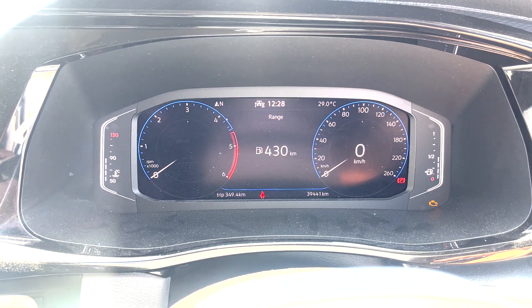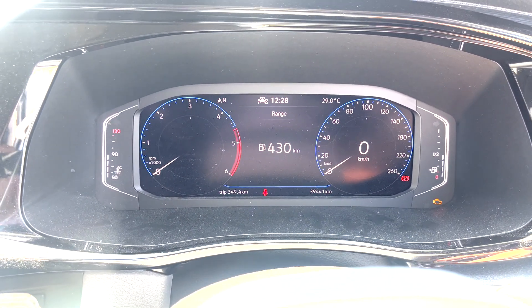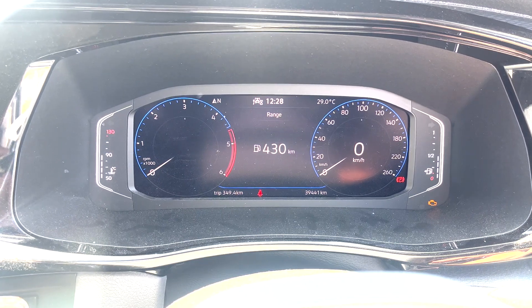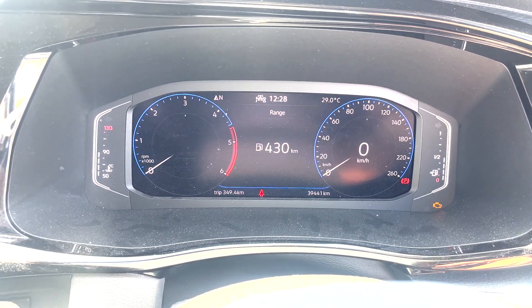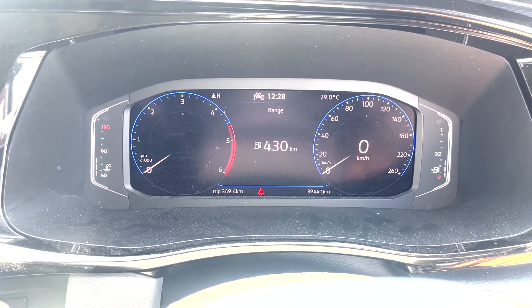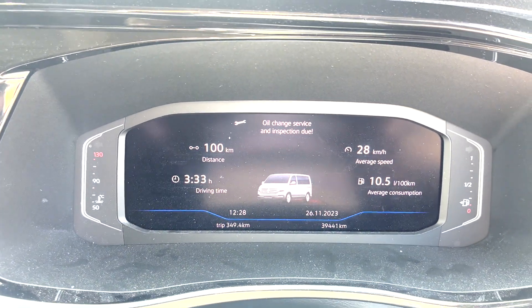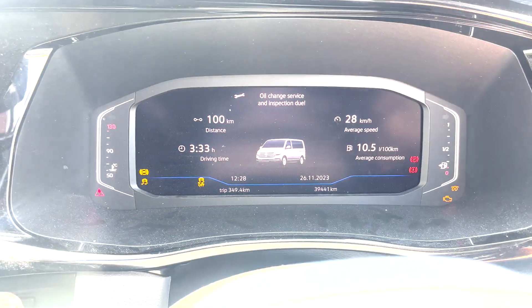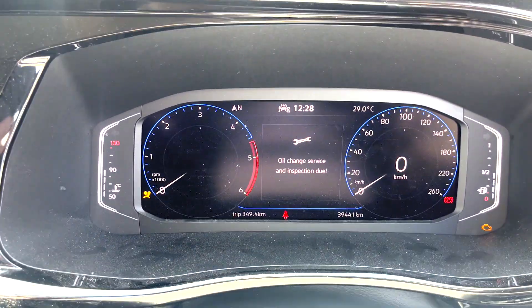I'm going to show you how to reset the service and inspection lights on a 2022 T6.1 Transporter with a virtual display. Turn the ignition off to start — you can see oil change service and inspection due. Now turn the ignition on.